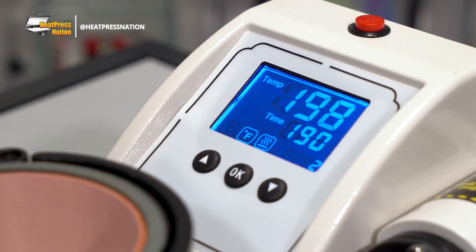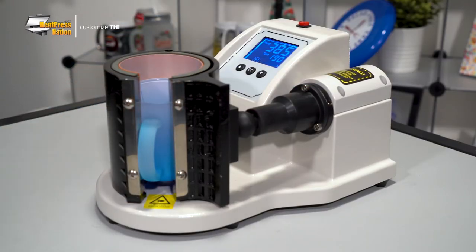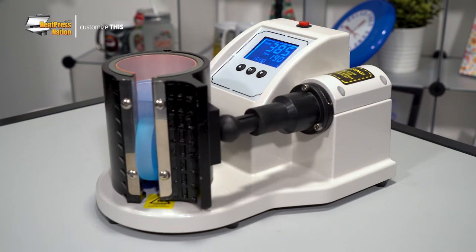Using this machine is as simple as setting your time and temperature, then sliding your mug inside the heating element. This will then trigger the machine's open and close mechanism with the element's pressure set accordingly to the mug.